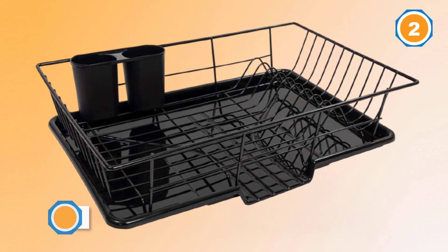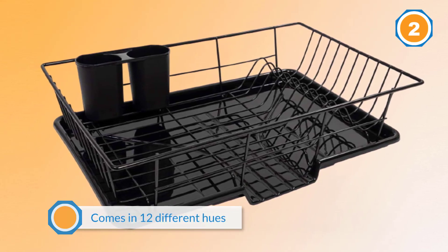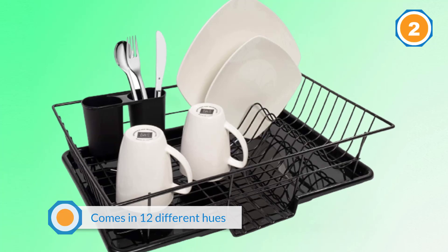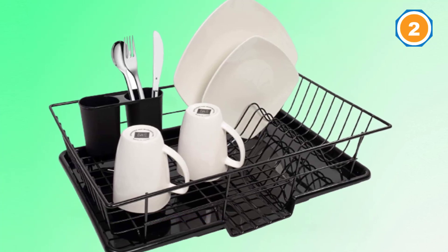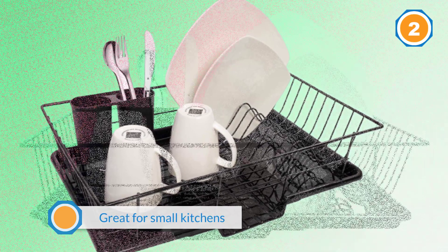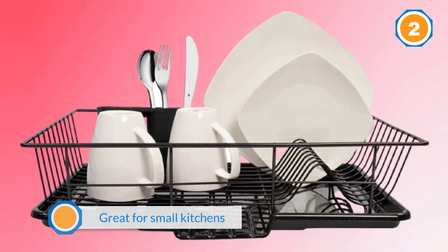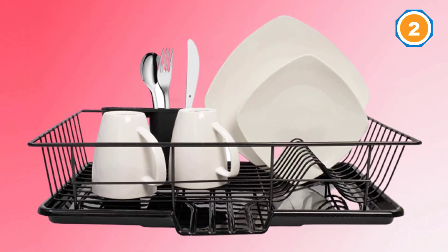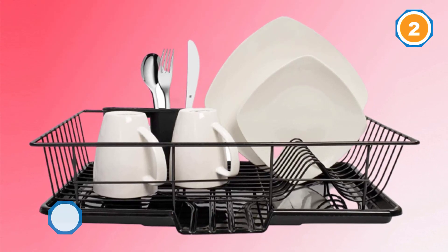Great for small kitchens and limited counter space, this set includes one dish rack, one plastic cutlery holder, and one drain board with a convenient lip which channels water straight into your sink. Sturdy and elegant, Sweet Home Collection's drying rack is made of vinyl-wrapped wire so it won't chip, rust, or scratch your cookware.